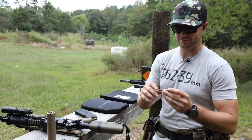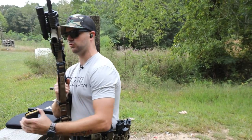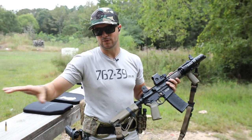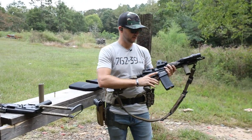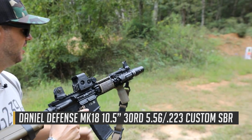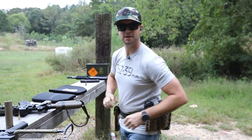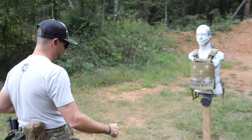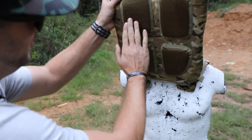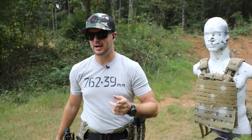Now let's move on to M855, 62 grain green tip with a short barreled rifle. Shorter barrels don't develop as much velocity, so we might see a different outcome with the longer 16-inch barrels. Let's give it a shot with the Mark 18 - just installed a new Geissele single stage precision trigger. Hit dead center. It held up against the 62 grain green tip, though that's only out of a 10.5-inch barrel.